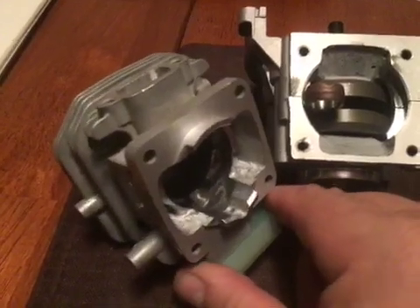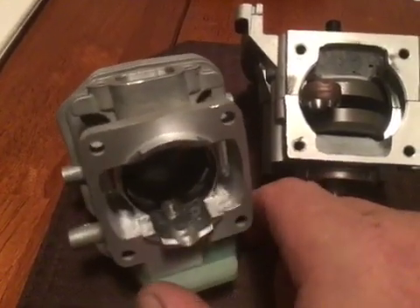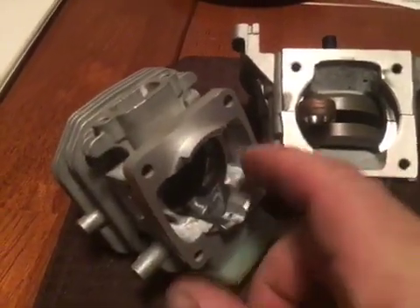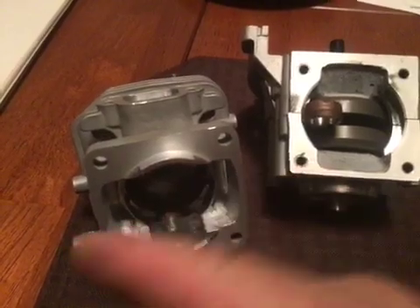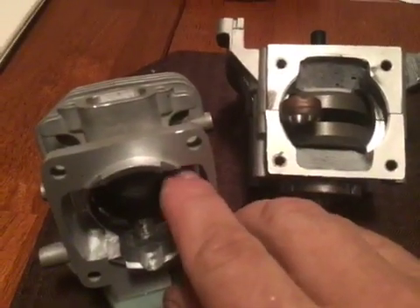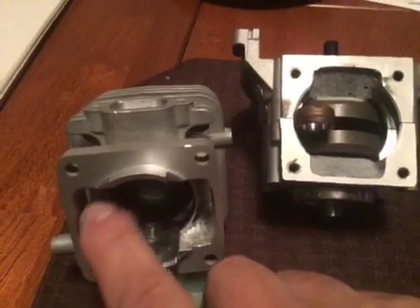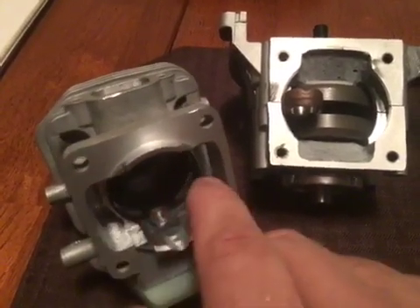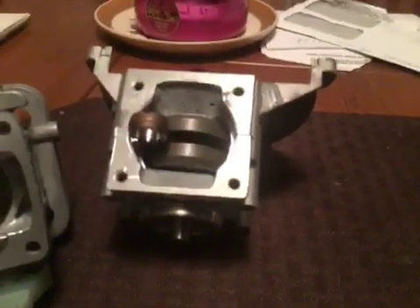I guess it's from my V8 drag days and working with short-turn radiuses on cylinder heads. The larger the radius, the more air it flows. So you try to create a little larger radius around that. Don't take material off on the inside against the cylinder — you want it to be as round as possible. Don't knife-edge this; you want that to be blunt. When I used to do flow bench testing on V8 cylinder heads, knife-edging does not work. Air likes radius.